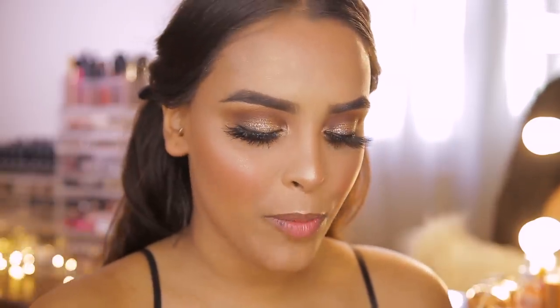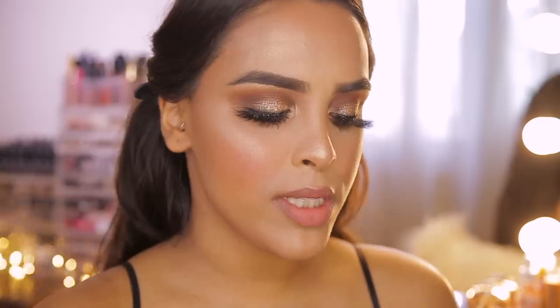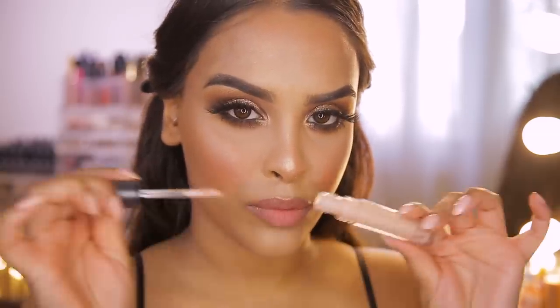Moving on to lips. I don't have specific Mario tips for lips, so I'm just painting them. I'm using the NYX Powder Puff in Cool Intentions — I love this color, it has the texture of their soft matte lip cream. Popping it all over and blotting it down, then going over the top with MAC Lip Glass in See-Through.